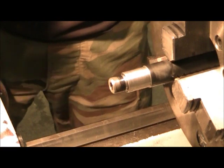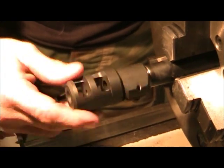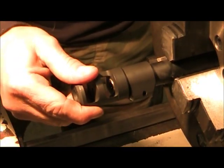We just finished doing the machining, and I'm going to go ahead and make sure everything fits. Fits real nice and snug — no movement, no play.